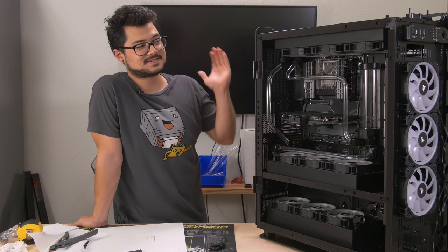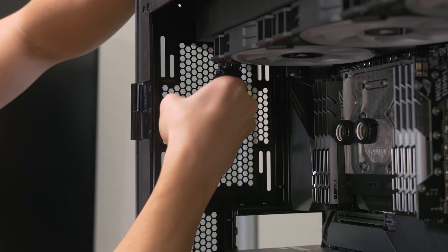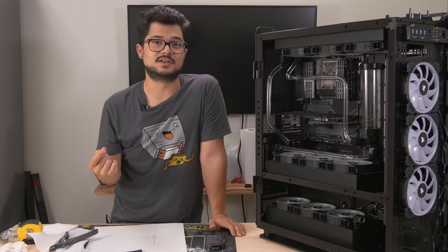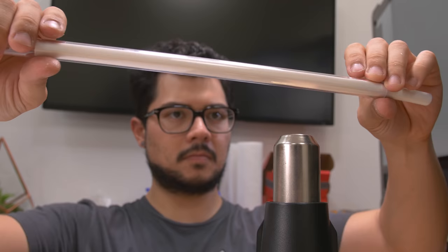All right guys, so after much time, effort, and patience, we finally got some of the runs done today. All the runs for our CPU loop are complete — it looks fantastic. I think the only one I would redo is one here — maybe we can do away with those extensions to make it look a little cleaner. We're still waiting on the second GTX 1080 Ti, so once that rolls in we'll do the GPU loop, fill the loop, and do a first boot in part three. Brian's advice came in handy a lot — I used pretty much every tip he gave me and it was a lifesaver.